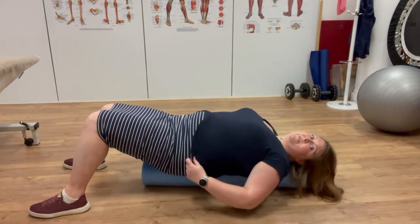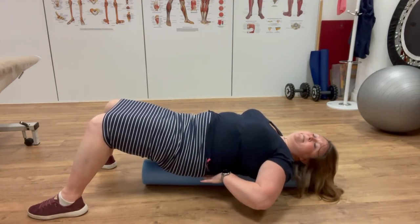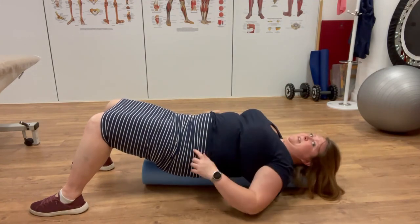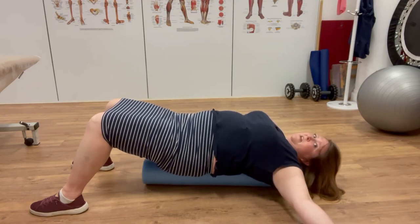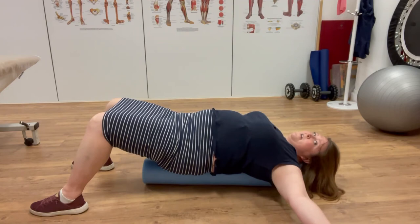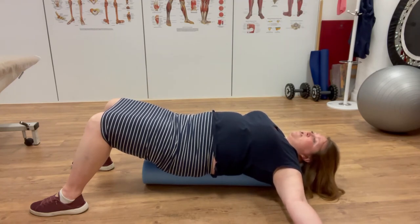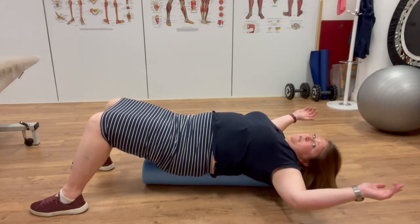I'm going to do exactly the same thing — trying to lengthen through the tailbone, flattening my lower back, lengthening through the top of the head, and then just letting my arms hang back. Because this is lifting my spine off the ground, my hands can drop back further, so I get an extra stretch across my chest — this is the advanced version of the starfish. If I want more stretch across my chest, I can bend the elbows and come to here, and gravity will just help.